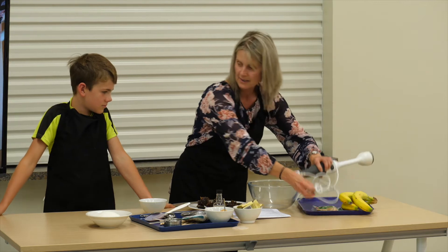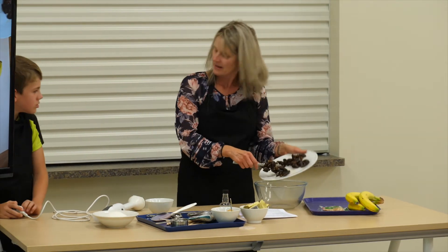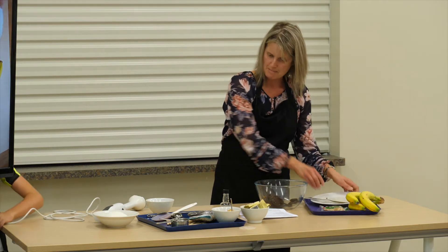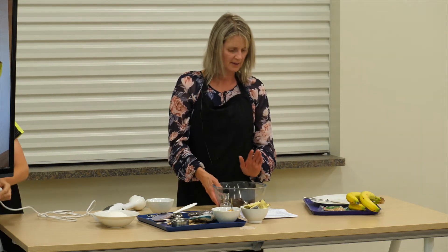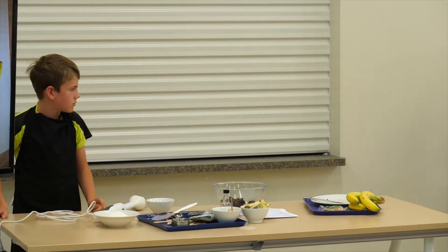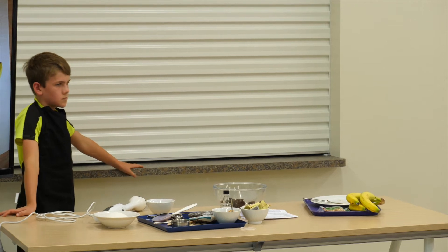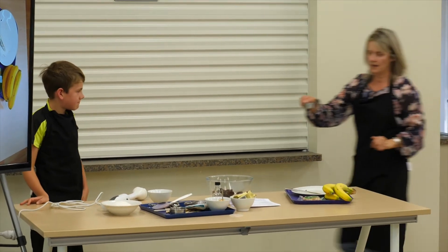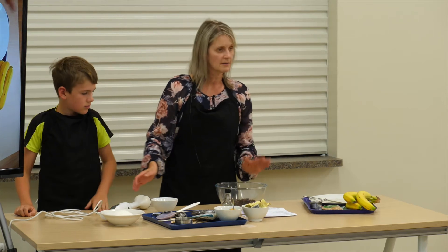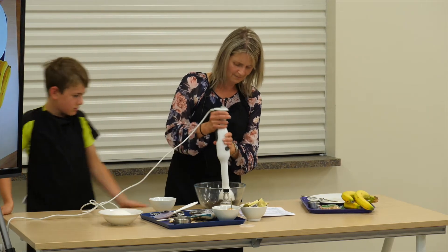Ben, I might get you to plug in my blender. So I've got my cup of dates and I need to get some boiling water — I'll just grab it from the zip. So that's a quarter of a cup of boiling water. If it was winter, you'd need to let that sit for five minutes, but because they're really nice and soft dates, I'm just going to blend them up now with my hand blender.